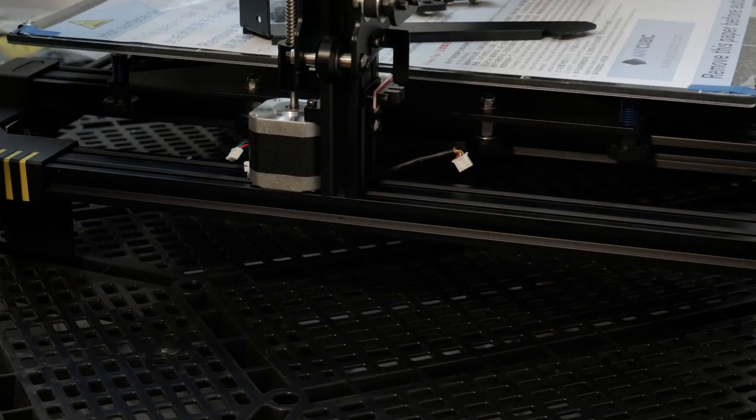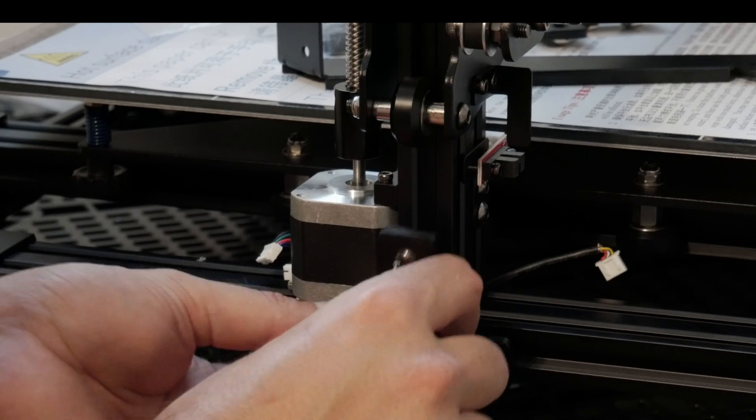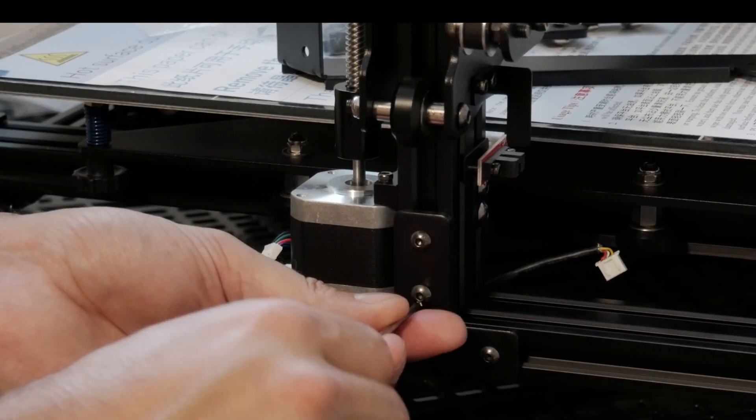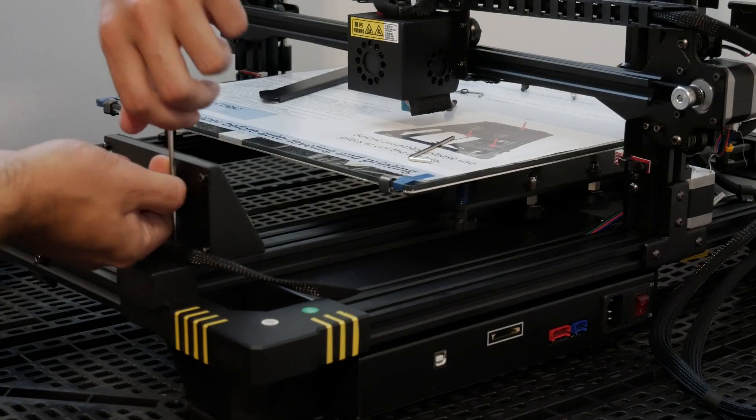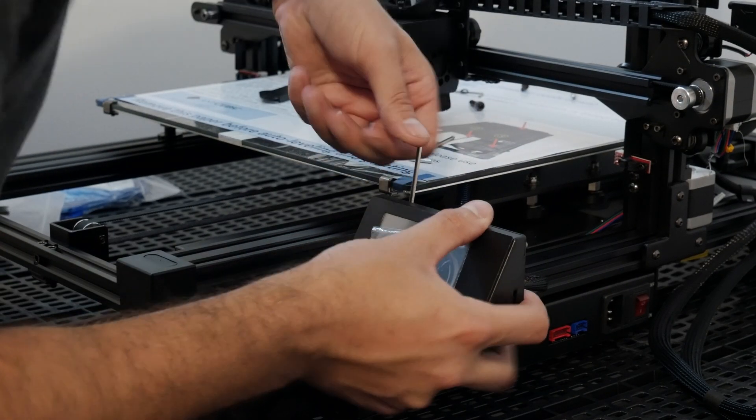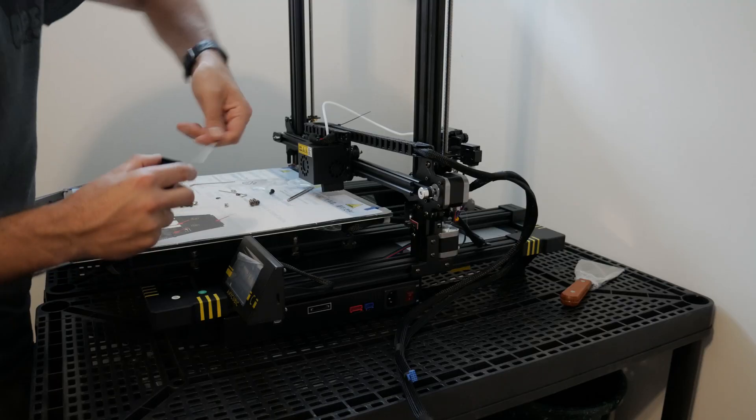Since this printer is very tall, I will probably add some stabilization bars to the top to remove any play. On this model, the screen needs to be turned so it faces the front of the printer.